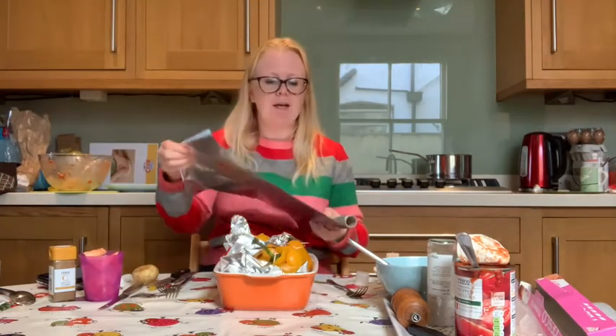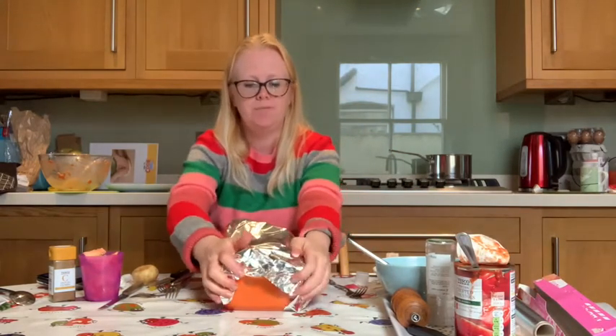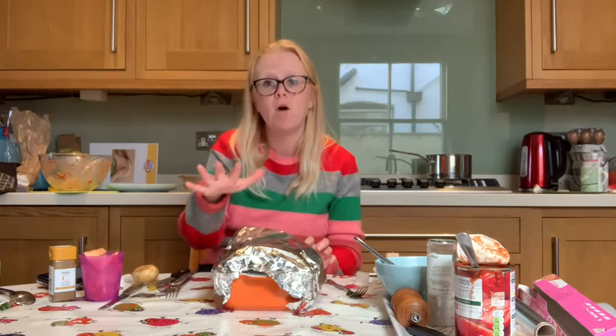Now pop foil all over the top of your baking dish to cover it, and then ask your grown-ups to pop this dish into the oven to cook for 25 minutes. After 25 minutes, ask your grown-up to take the foil covering off the top and cook for a further 10 minutes. The peppers should be nice and soft and the filling should be piping hot. Join me back here when you've cooked your peppers for a total of 35 minutes — 25 minutes with foil on, then another 10 minutes with the foil off.